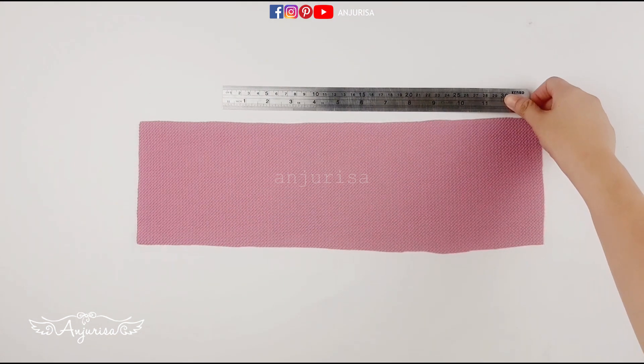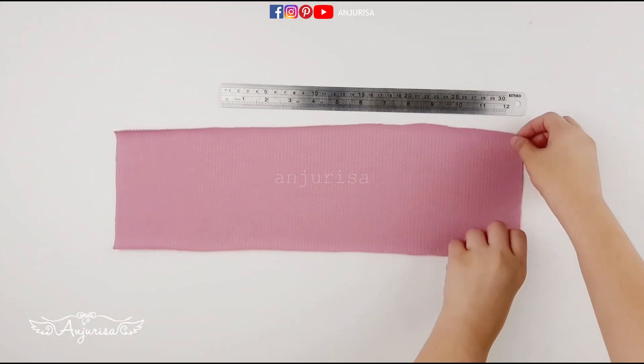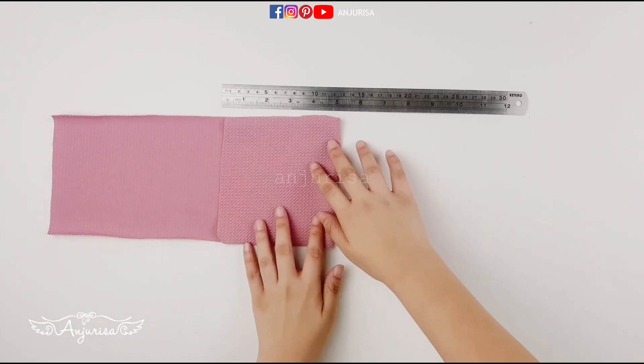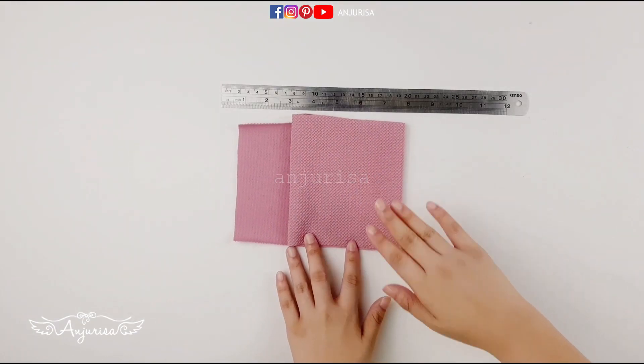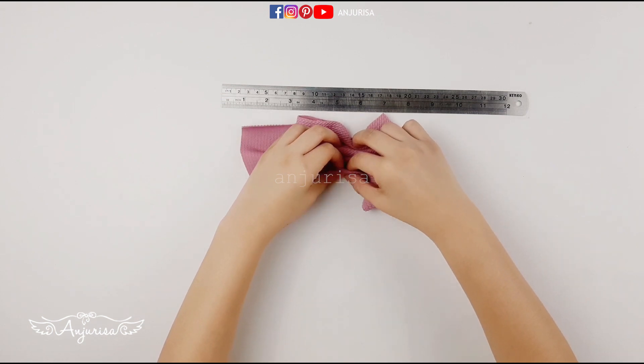Prepare a ruler. Fold the fabric about 5 inches or 12 cm, twice. Fold the fabric again about 5 inches or 12 cm, then pinch the middle of the fabric like this.